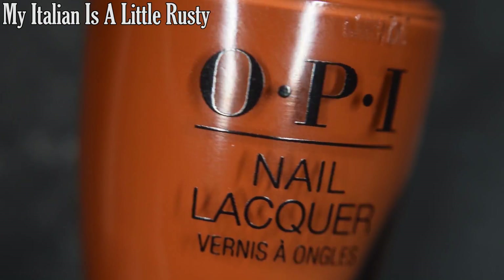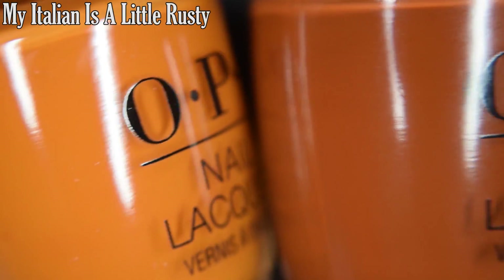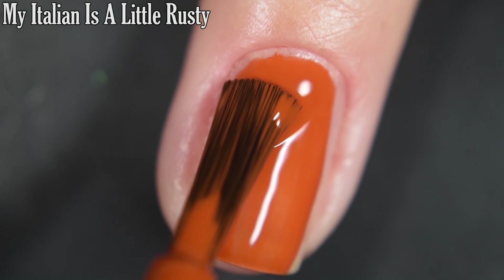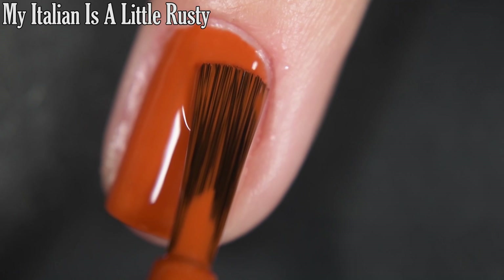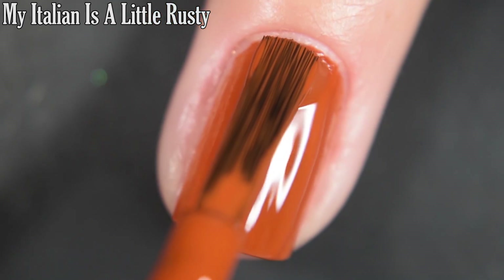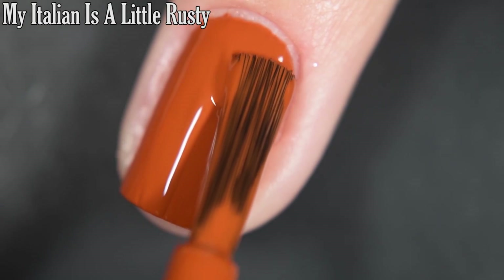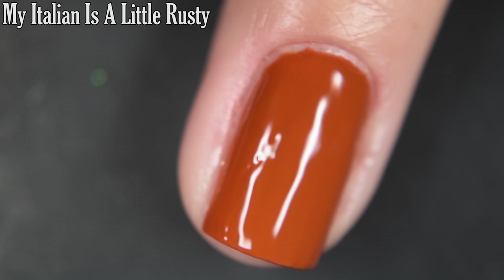Next up we have My Italian Is A Little Rusty, and this is a burnt orange cream. Here it is next to Have Your Panettone and Eat It Too so you can see the difference. This one is very pigmented — I'm working in thin coats and doing two today, but depending on your application you might be okay in one. I would recommend a top coat just to keep your manicure lasting, as this one does dry nice and glossy all on its own. So there's two coats.